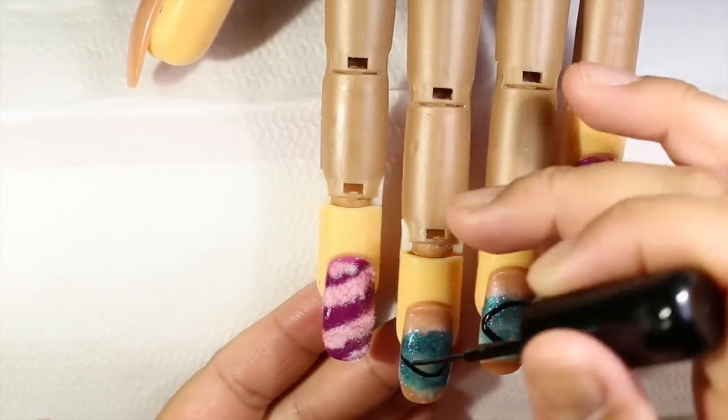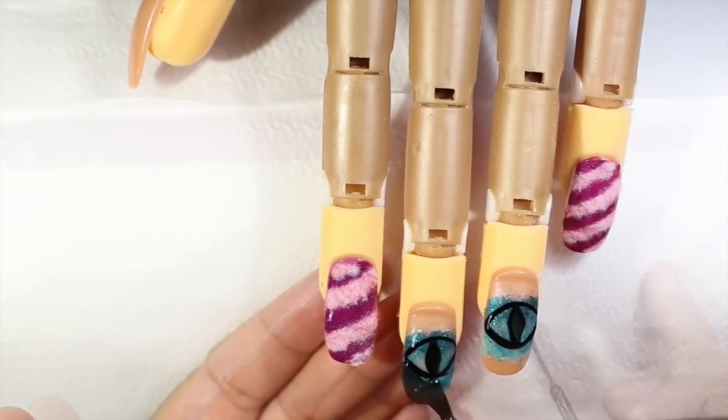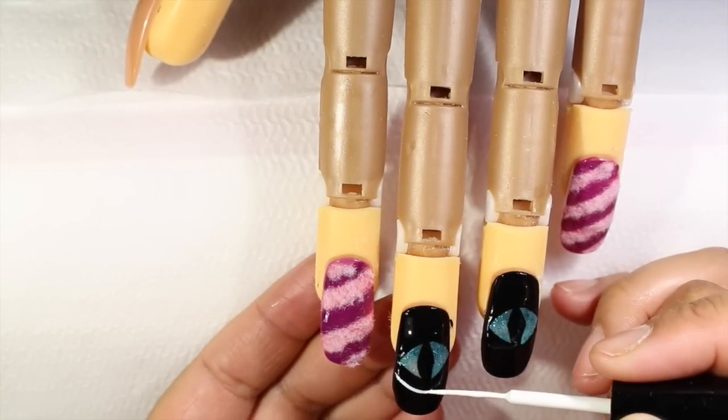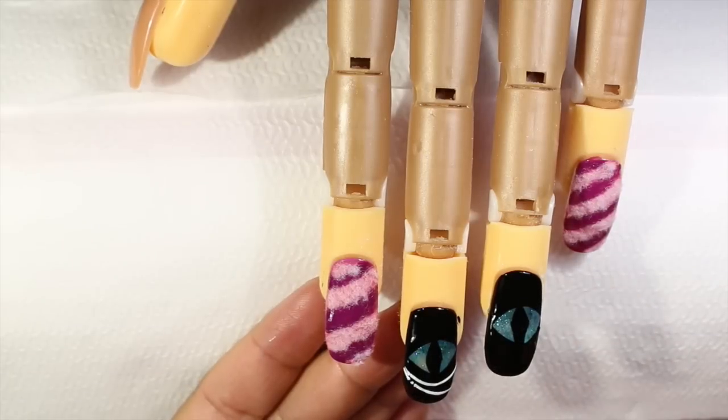After I'm done doing the oval eyes, I'm going to apply black nail polish on the entire nail. Then I'm going to wait for the nail polish to dry, and then I'm going to be using white nail polish to do the smile.